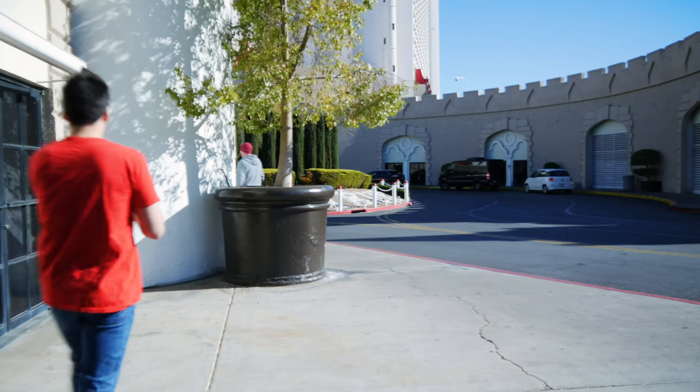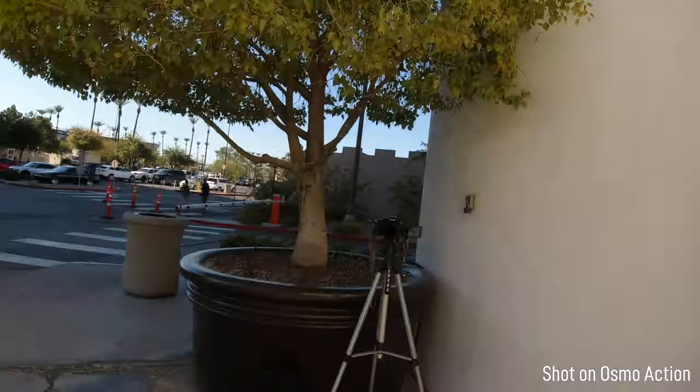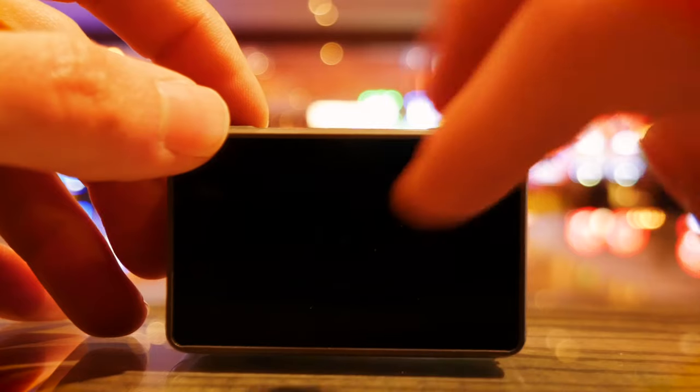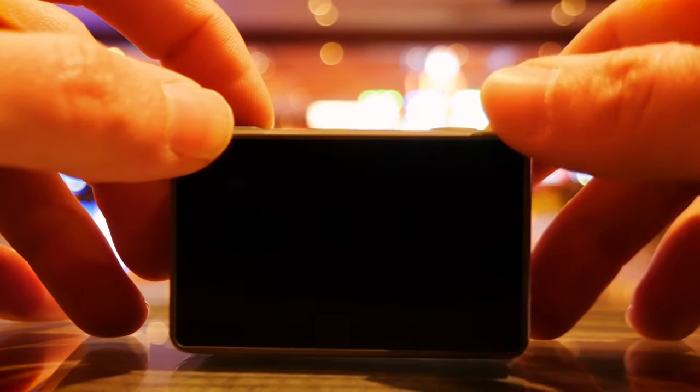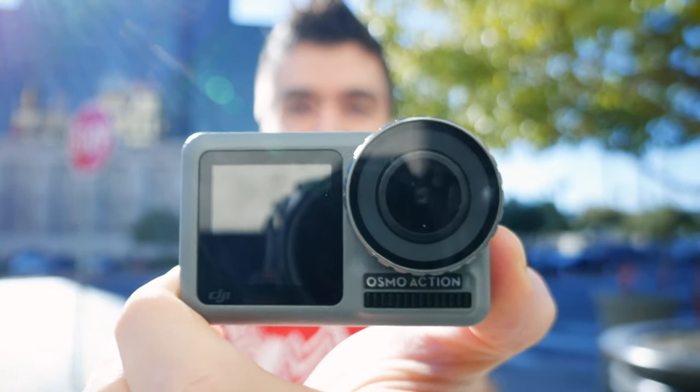I also pointed out that when using Rocksteady — the Osmo's stabilization feature — you'd get a weird lag between what you were recording and what you were seeing on screen. That has also been fixed with the firmware update, so you no longer have that lag; it's now extremely minimal. Another issue I had was with the screen timeouts on the front and back, and now you have options to configure those as well — all fixed through multiple firmware updates since the DJI Osmo Action was released.